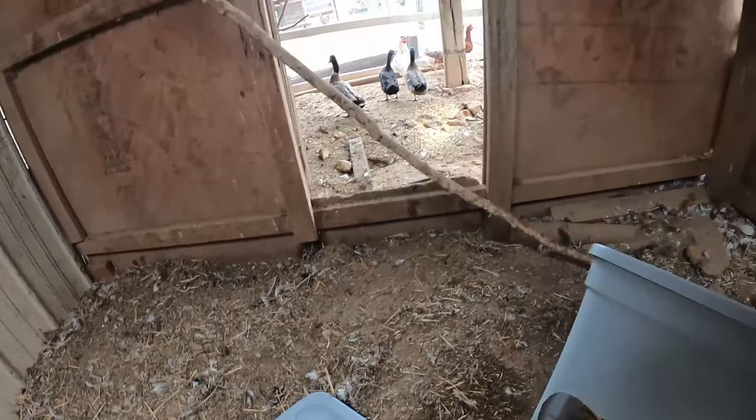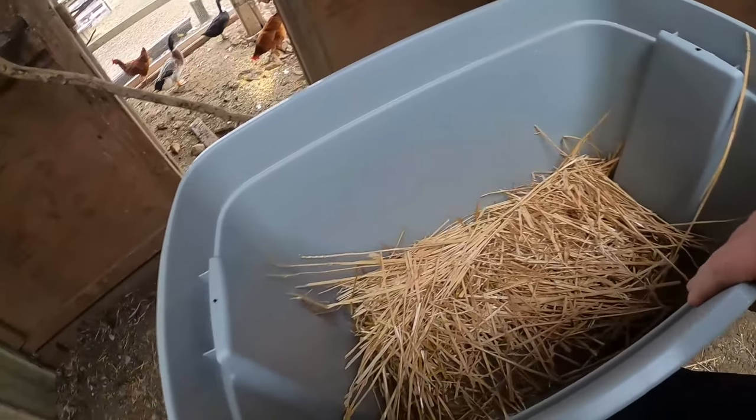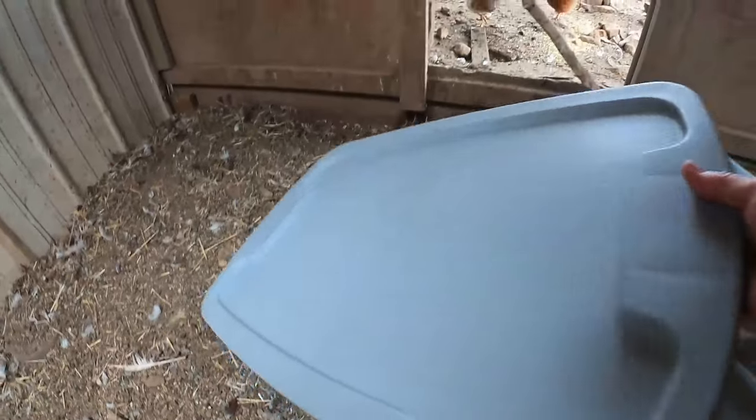Took my pocket knife and cut a little hole in it. Filled it with some straw. And I'm going to put the top on it and we're going to see how that works.